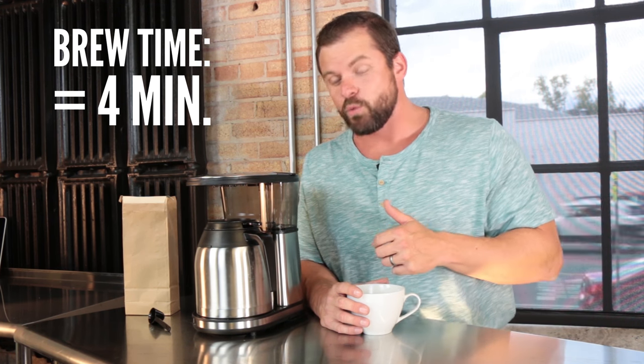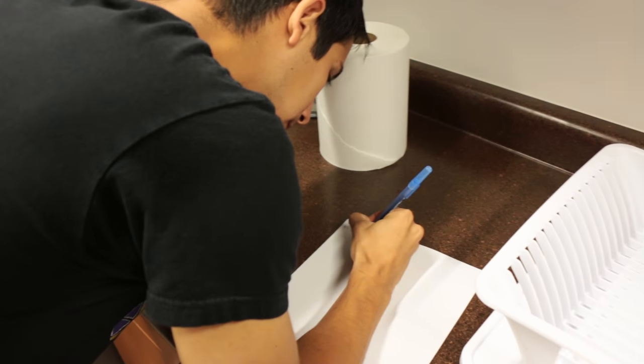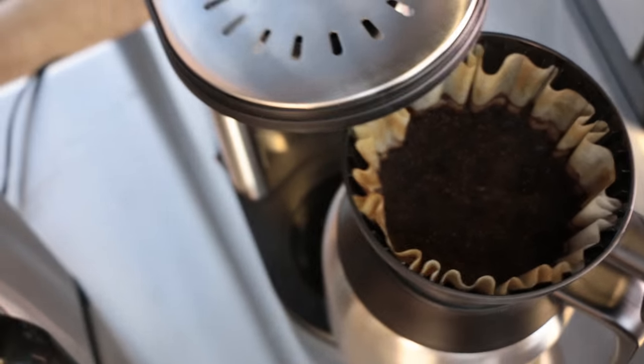The Bonavita was the fastest brewer in the group. It brewed a complete pot of coffee in only four minutes, which is excellent, especially when you consider that it doesn't have a pause feature in case you want to sneak a cup of coffee mid-brew. Our taste testing panel was impressed with this machine's coffee, and we can't help but think it has something to do with the fact that Bonavita employs a ridiculously large shower head spout that showers the coffee grinds, creating a uniform saturation — compared to other machines that just shoot water straight out, it makes for a better coffee experience.